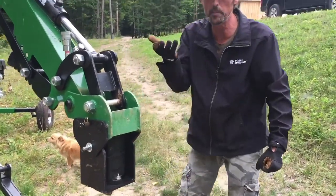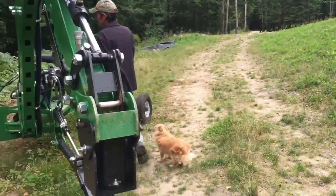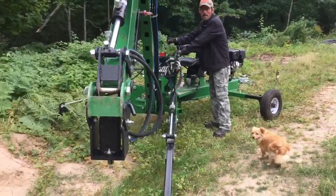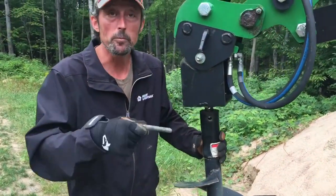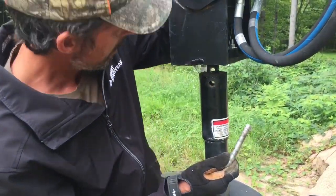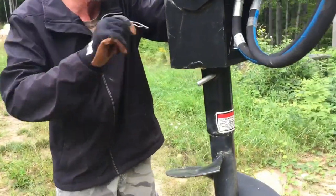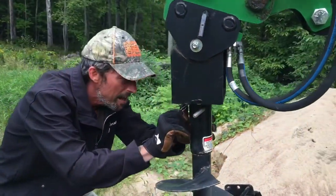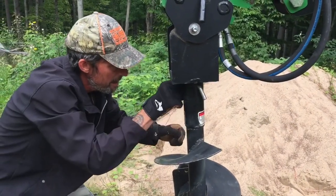You have to raise it up a bit to get the auger up underneath — bear with me one second. And now we have to catch the auger, and the hairpin. And this is the point where I stop the motor, because we have to make some hydraulic connections.